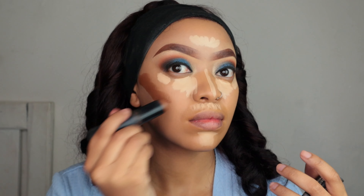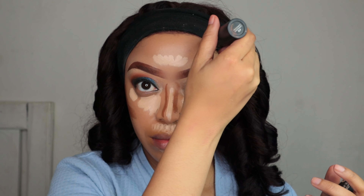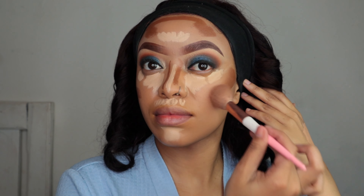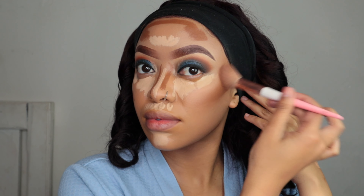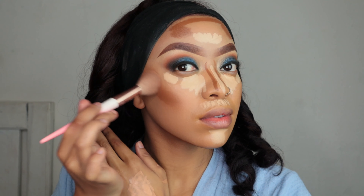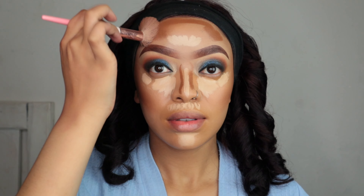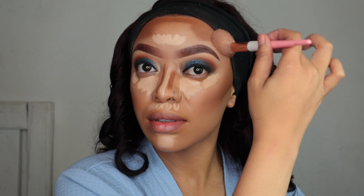I'm gonna cream contour using my foundation stick by Revlon. These foundation sticks — you can literally use them in so many ways, and they will last you years. These foundation sticks will last you probably two years or more, so you're gonna save your money. I'm gonna blend out the cream contour first so my concealer can set a little bit — though honestly these L'Oreal concealers are the best, full coverage regardless.